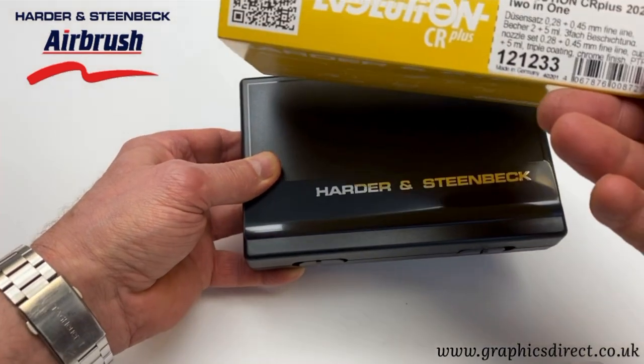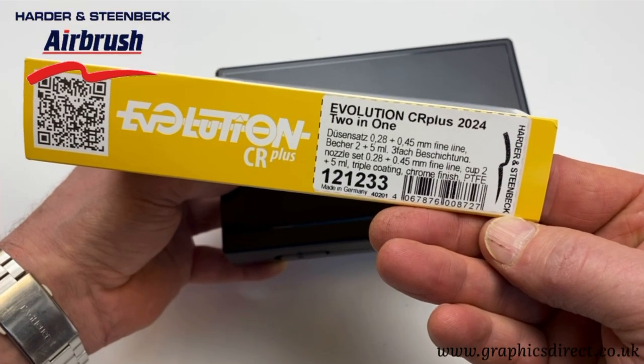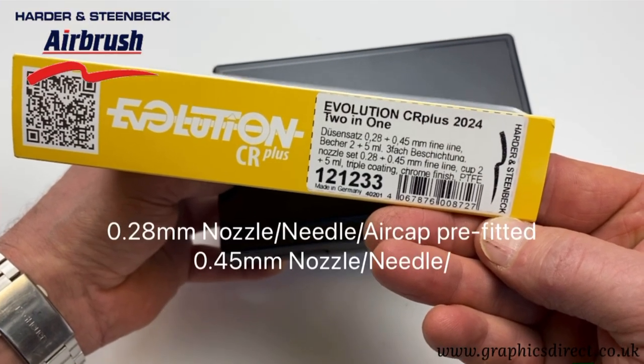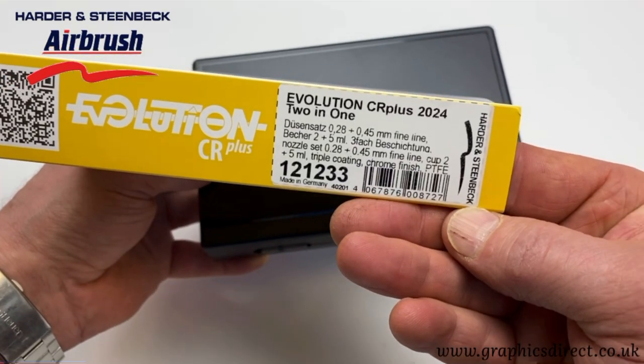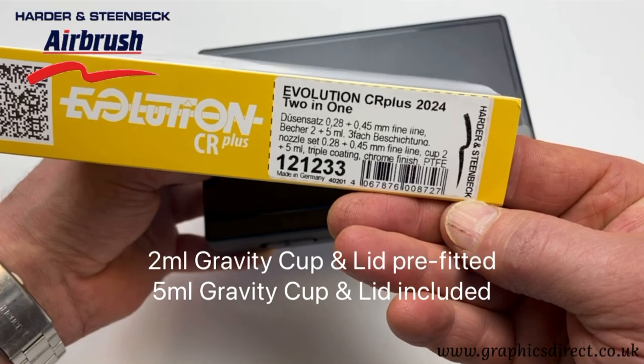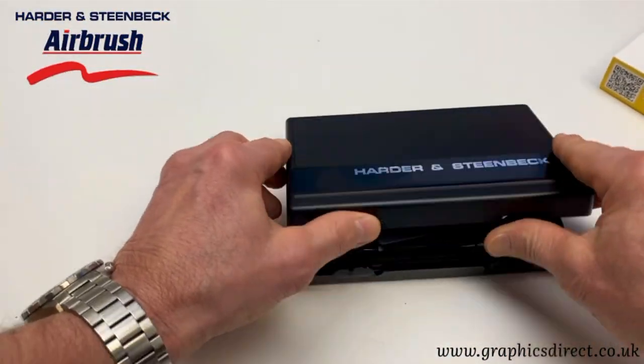This version is the two-in-one version, which means it comes with two needle nozzle setups — the 0.28 and the 0.45 — and also two color cups: the 2mm and 5mm color cups. So let's get in and have a quick look at the airbrush.